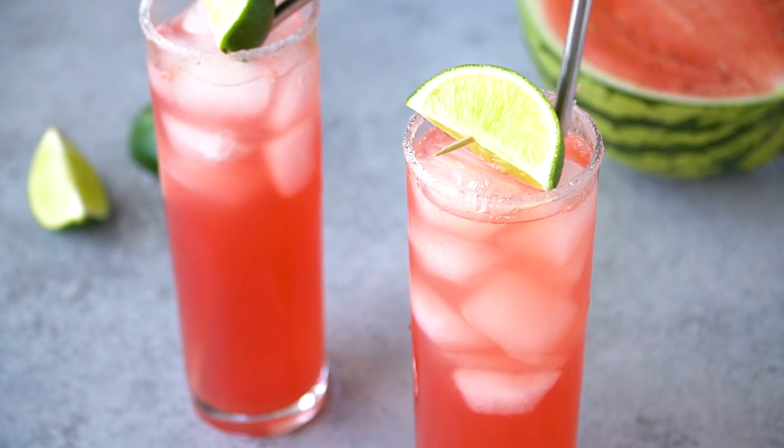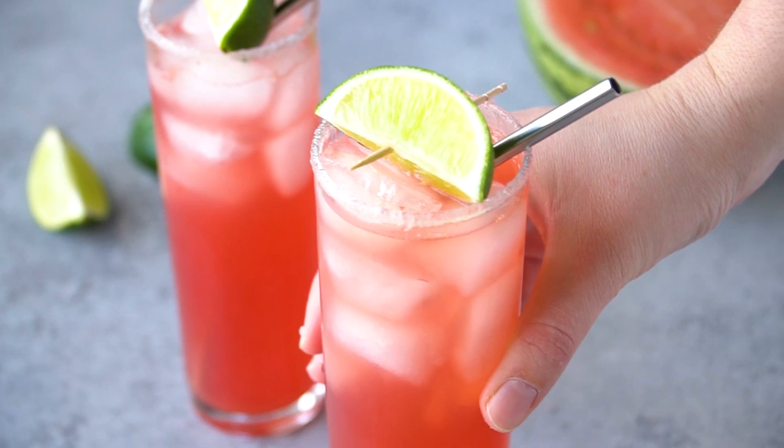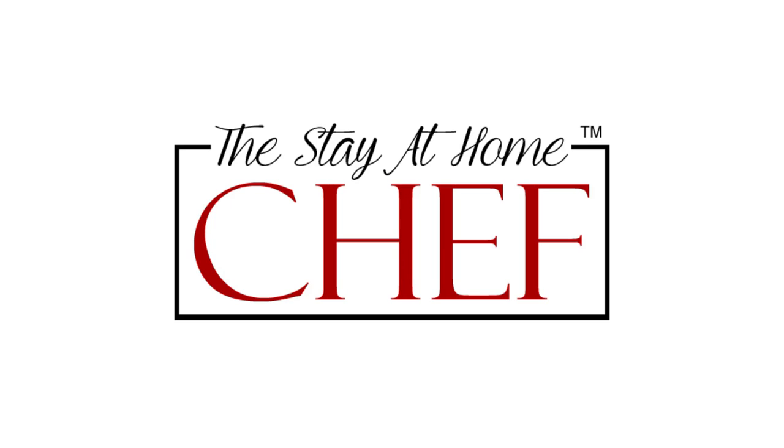Today on The Stay At Home Chef I'm showing you how to make a Key West Cooler Mocktail. I recently partnered with Princess Cruises to take the trip of a lifetime cruising around the Baltic Sea. It was unbelievably amazing and I highly recommend it — you should put that on your bucket list for sure. I love mocktails and I drank all sorts of mocktails while aboard the ship, and my favorite one was a Key West Cooler.